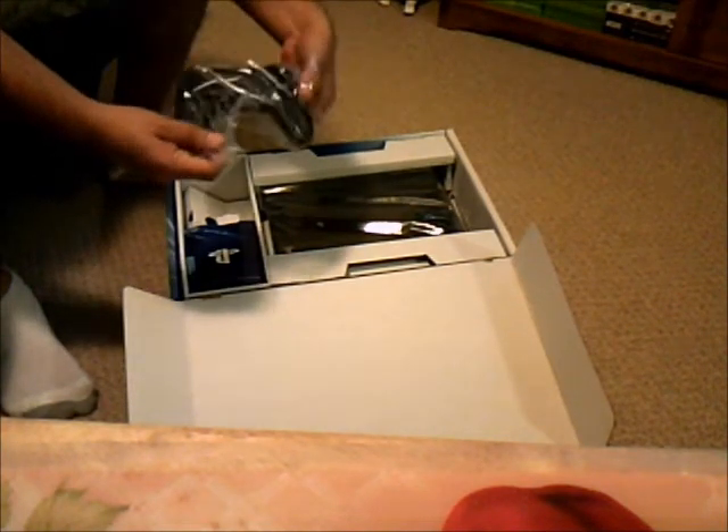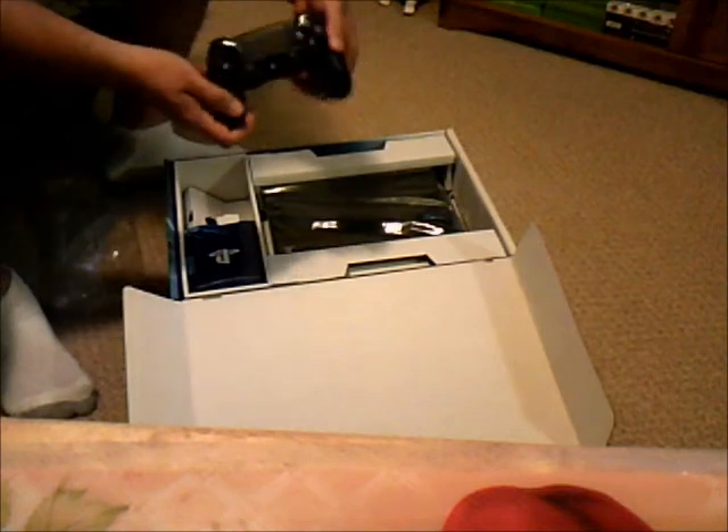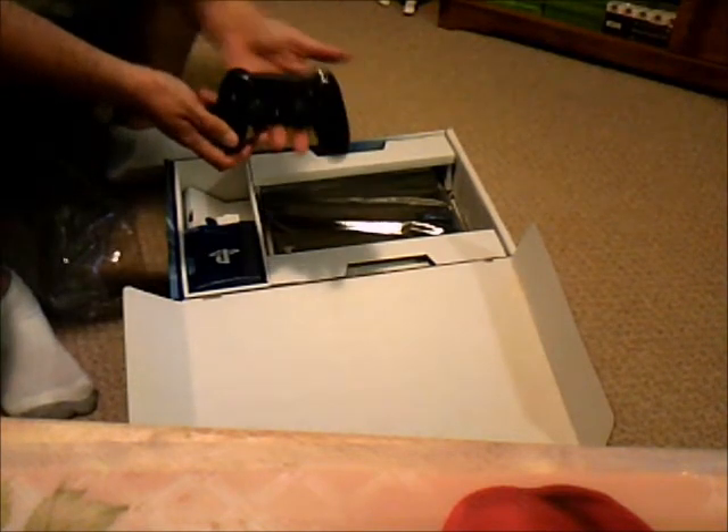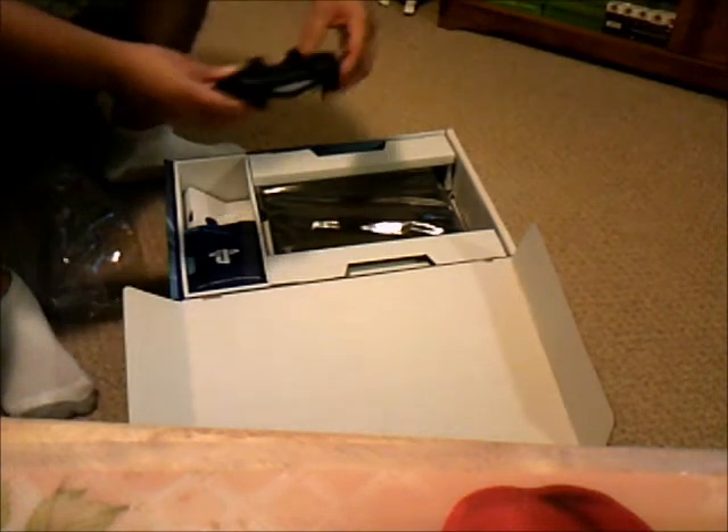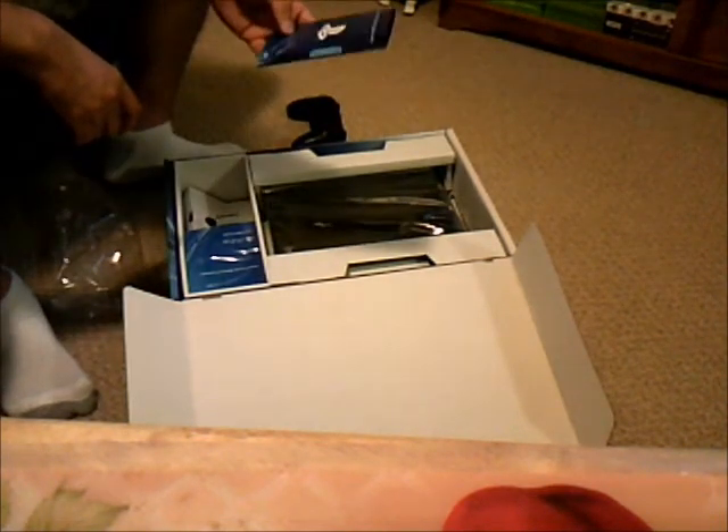I love the feel of the controller. The sticks actually don't seem like your fingers can slip now. You won't feel like you cut yourself on the analog sticks when you press it forward for too long. I hope the circle where your stick is doesn't crack as easily as it did with the PS3 remote.